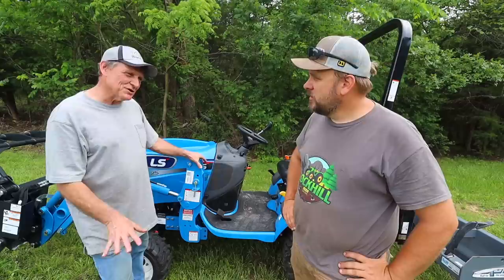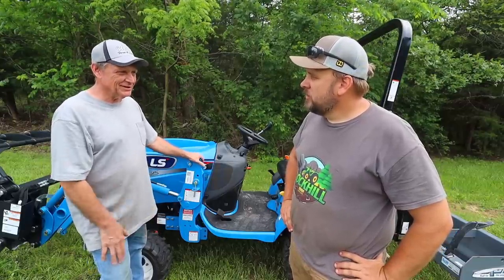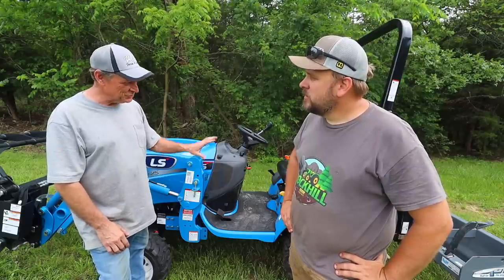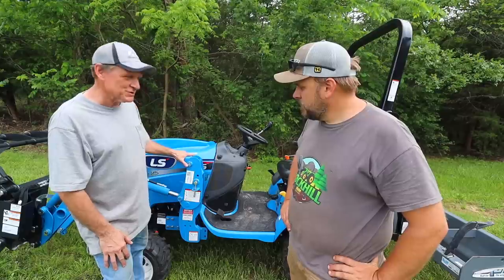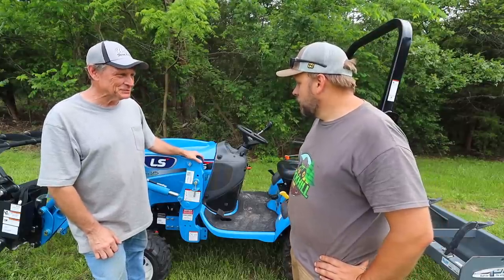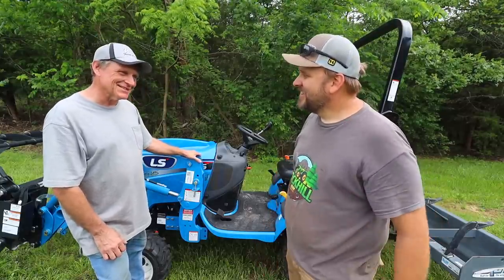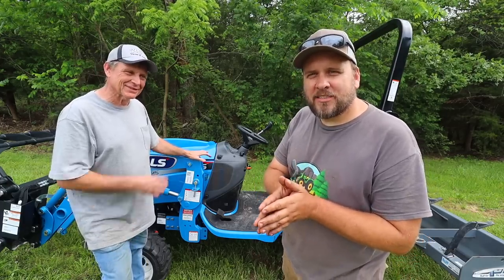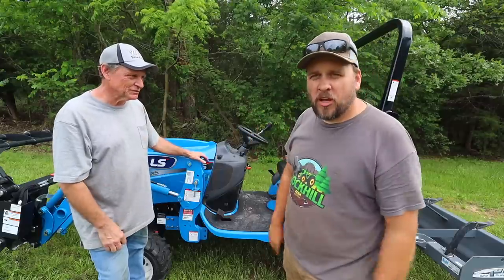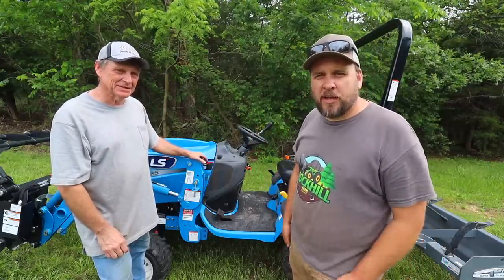The 52 horse is awful heavy, makes a lot of ruts in the yard, and I wanted something nice and light that I could work in the yard and not leave big ruts. And so this is what I got. It looks tiny, probably can't do anything. Oh man, you'd be surprised. I hope that I am surprised. So we're going to do a little bit of work with this, move some brush, and I think we're going to use the box blade on the driveway a little bit. Then we'll give kind of our opinions on this tractor.